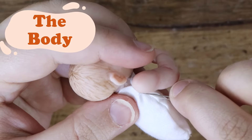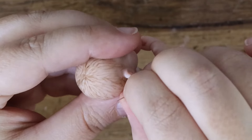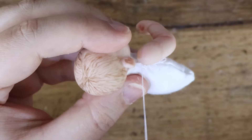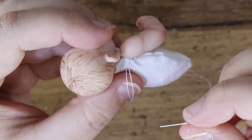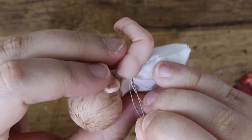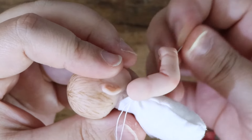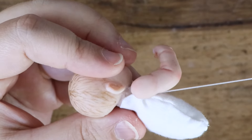Once the paint on the limbs has been set with the heat gun or the oven, it's time to sew them onto the body. I keep passing the thread through the metal loop until the limb is sewn on securely — you want it to be strong enough to handle repeated posing.